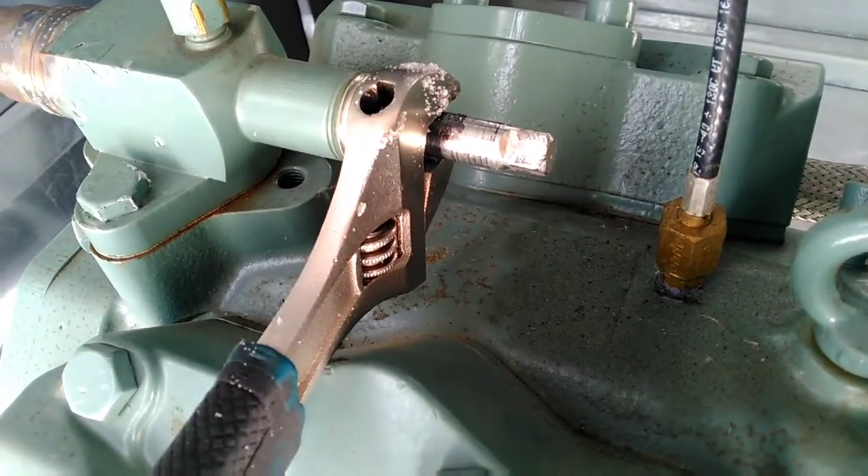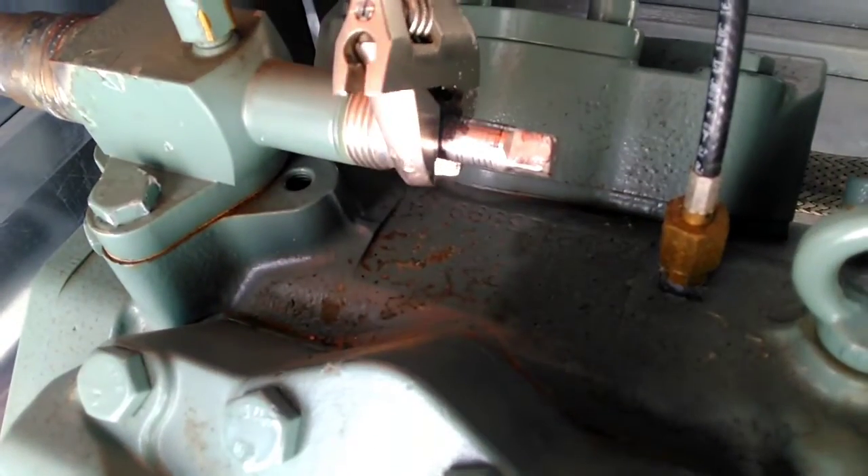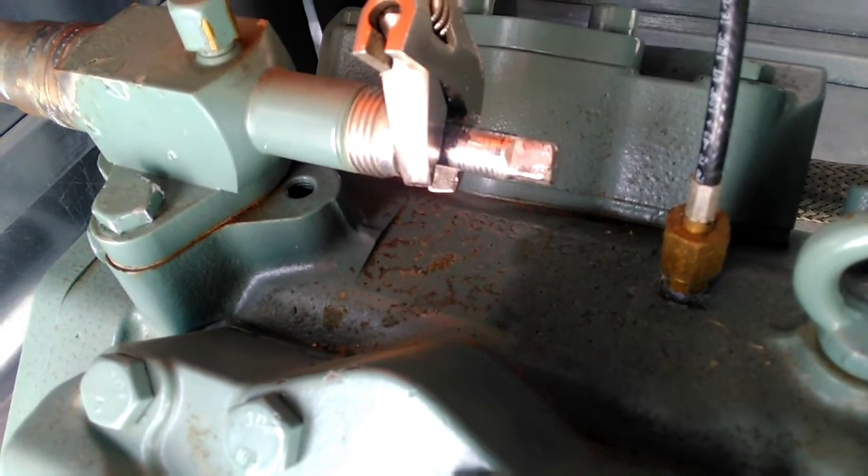Once you've returned the valve stem back to its back-seated position, you're going to take that packing nut and tighten it back up.